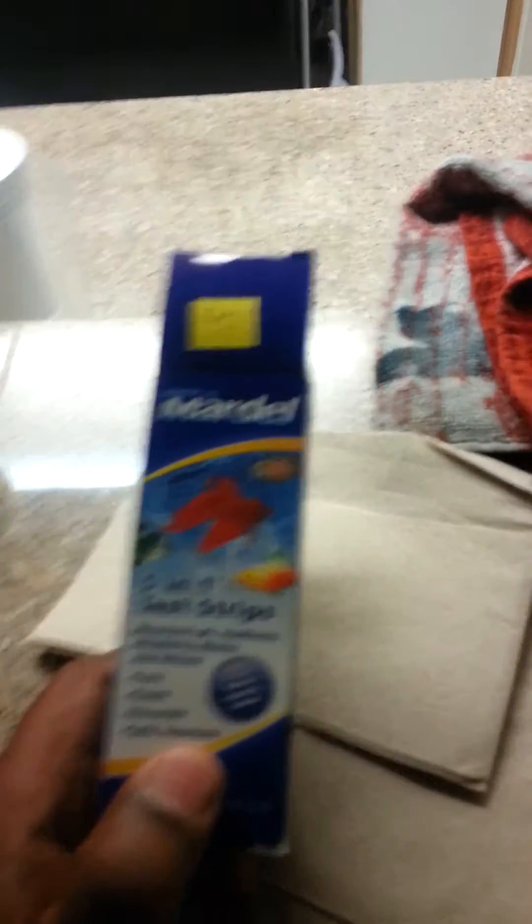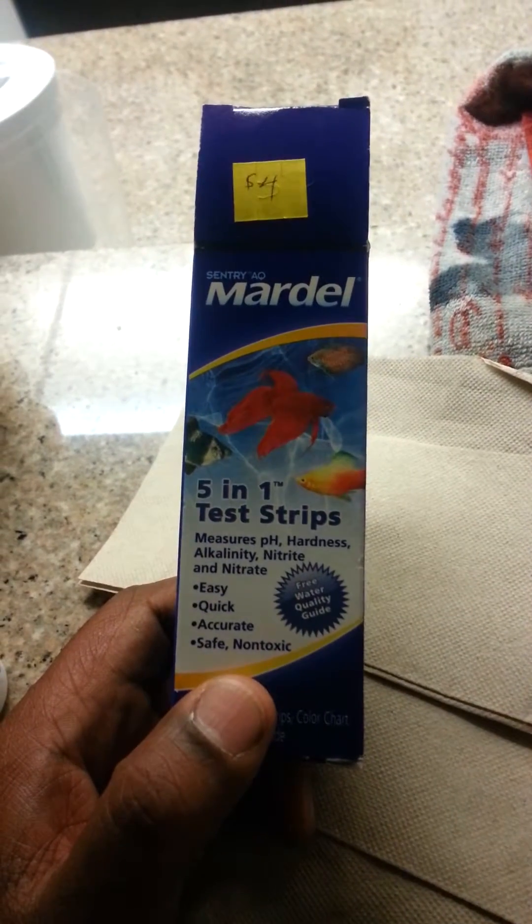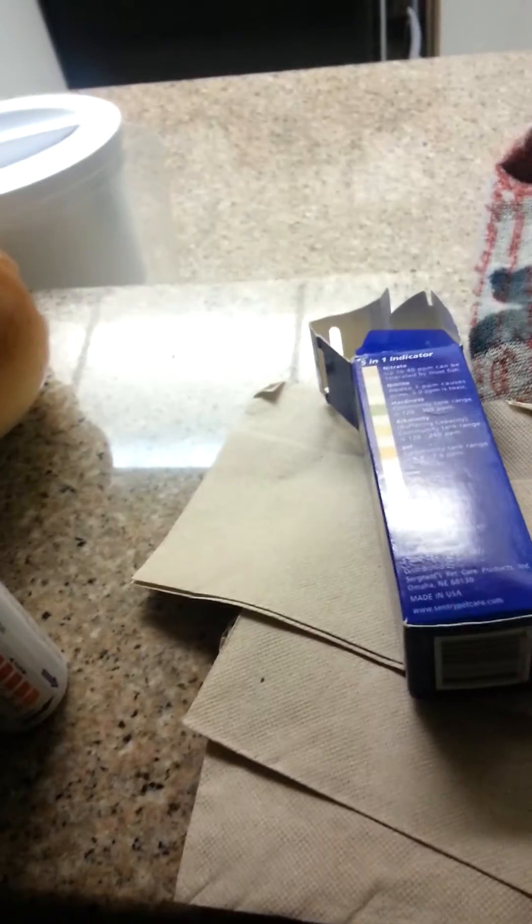I had a problem yesterday. I tried one of these strips — this Sentry Mardale strips. I got them from Petco. They're pretty cheap in the little bundle section. One of the readings for the nitrate, the little strip was brown.